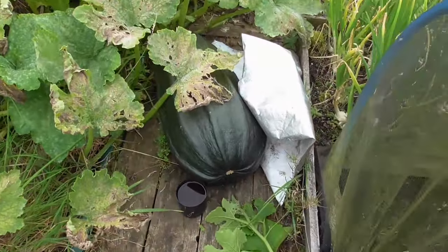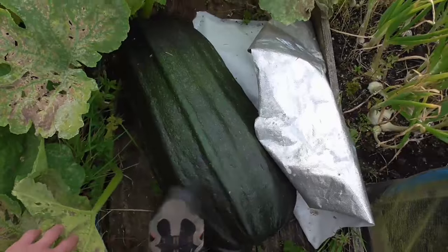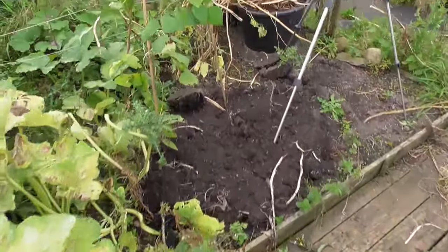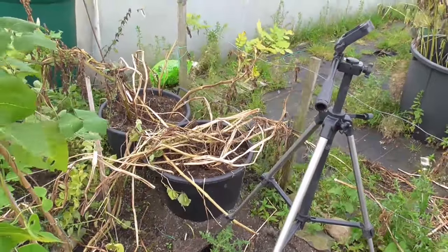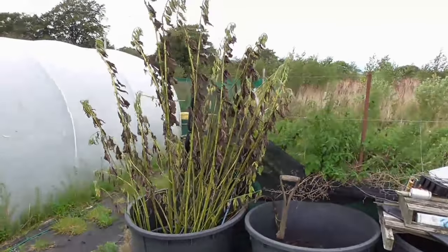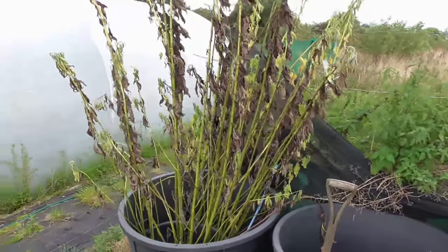Down here we've got an odd mara — this is just a spare one I put in there. Two more pots of Sarpo Mira in there that need emptying out, and then there's the artichoke which I've just neglected, so whether there'll be any we'll see — I'll tip it out and have a look.